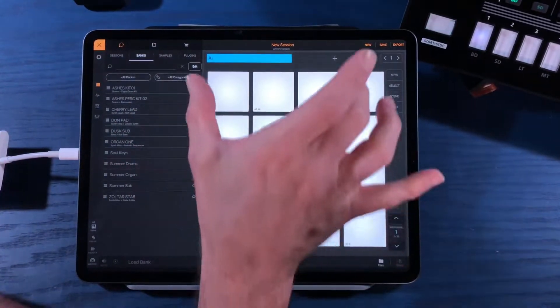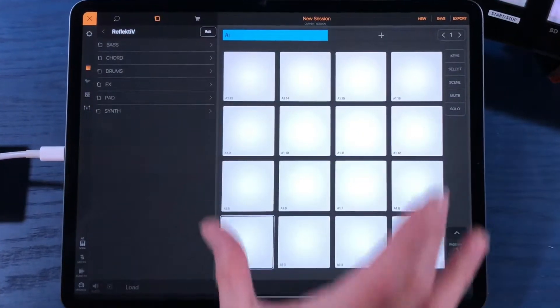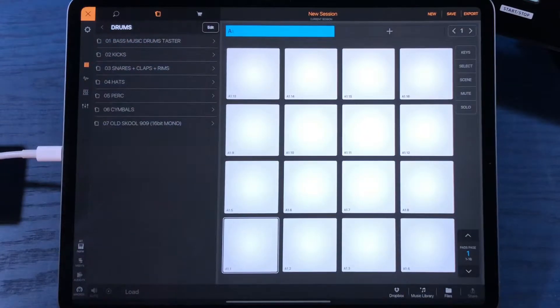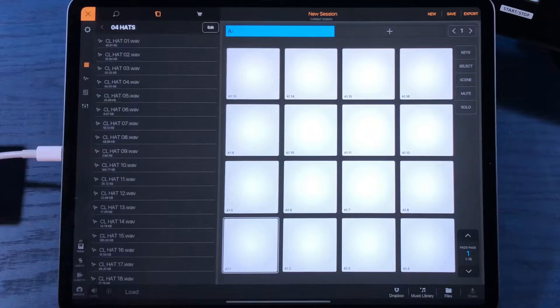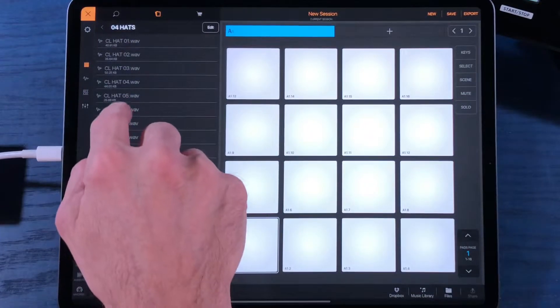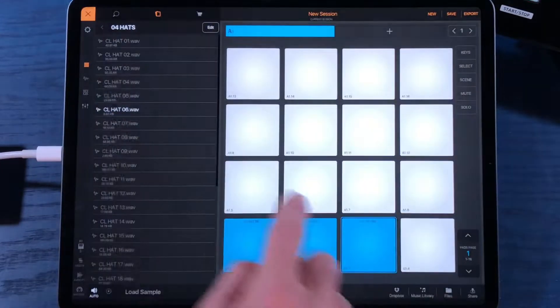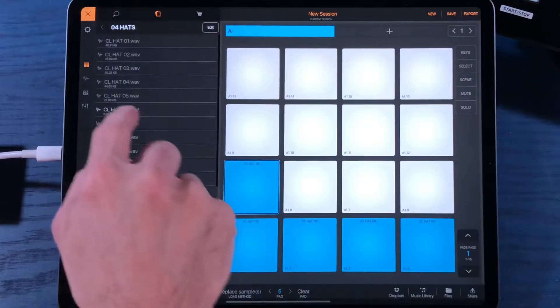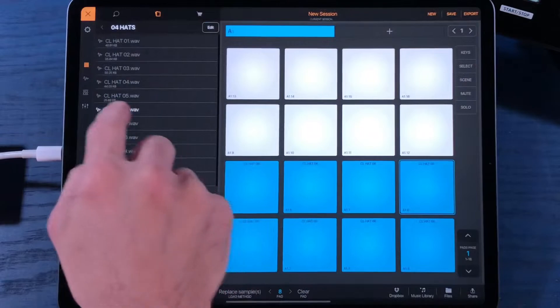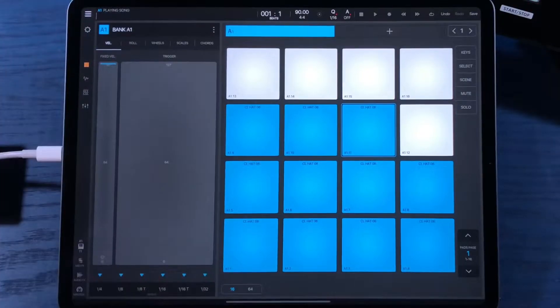The Roland TR-8s has 11 sounds per drum kit, so the very first thing we'll need to do is activate 11 pads inside of Beatmaker 3 by dropping a sample onto them. It doesn't matter what sample you drop on, but I typically like to use a very small sample so it's not using a lot of Beatmaker's internal CPU. I'll use a tiny hi-hat sample - about 9.97 kilobytes, basically nothing - and I'm going to grab this 11 times and drag it out onto 11 pads. Okay, we've got 11 pads now active inside of Beatmaker 3.